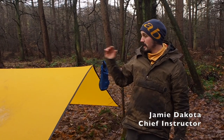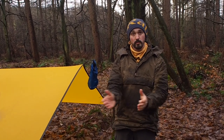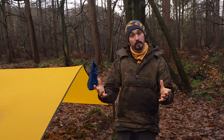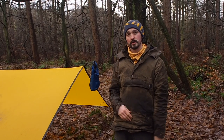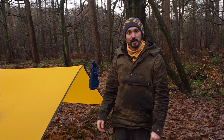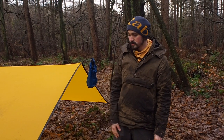Good morning! You find us here in the woods at Howell Bushcraft and we're going to shoot a follow-up video to the setting-up video that we posted last year. I had a few people contact us about how to pack it away, so I thought I'd show you how we do that really quick in the actual weather that you might be doing it in. If you'd like to follow me, we'll look at the corners first.